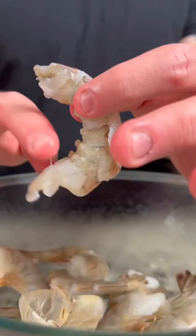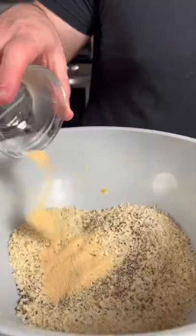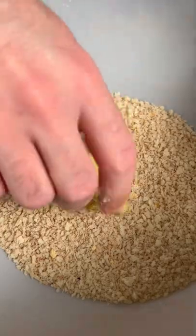Next we're going to peel and remove the tails off of one pound of shrimp. Then in a large bowl add some panko, salt, pepper, garlic powder, onion powder, and paprika. Dredge the shrimp in some seasoned flour, dip it in the egg wash, and then bread in your panko breadcrumbs.